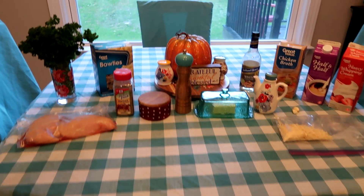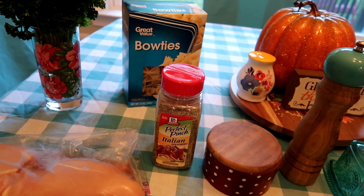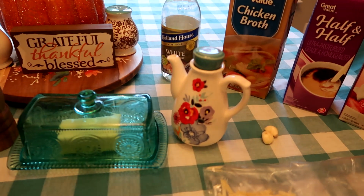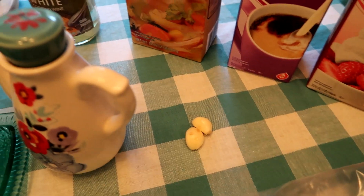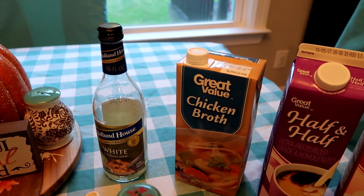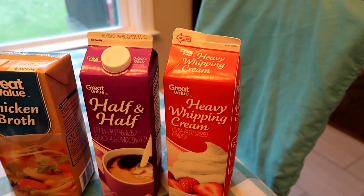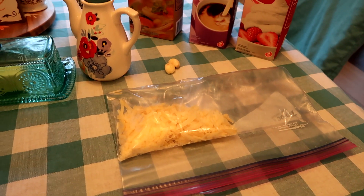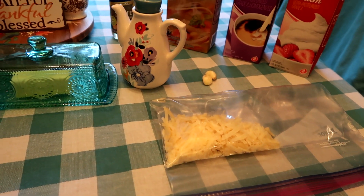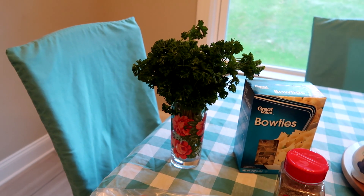Here are the items you will need. You will need two boneless chicken breasts, a tablespoon of Italian seasoning, kosher salt and black pepper — I like the fresh ground pepper because it's just awesome. One tablespoon of butter, one tablespoon of olive oil, two garlic cloves — they're so tiny they're hard to see. Half a cup of dry white wine, half a cup of low sodium chicken broth, half a cup of half and half, one fourth cup of heavy whipping cream, one cup of freshly grated parmesan — I would do the grated, not the shredded. You'll need 12 ounces of bow tie noodles — those are the best noodles — and two tablespoons of fresh minced parsley.